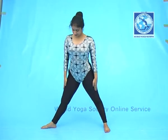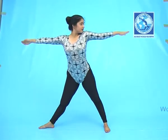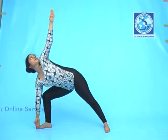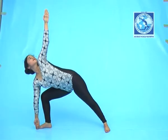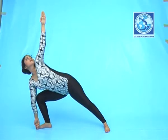Raise both the hands in respective sides parallel to shoulders. Bend towards the right. Slowly bring the right hand down till your right ankle without bending the elbow.